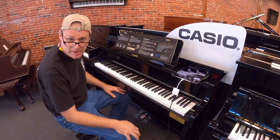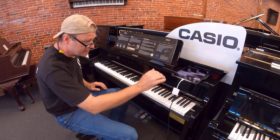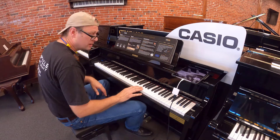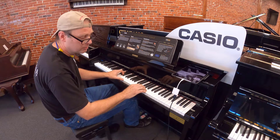This has a piano action made by Bechstein. It has wood keys. It actually has hammers and plays just exactly like a piano and sounds exactly like a piano.